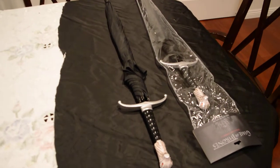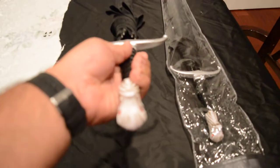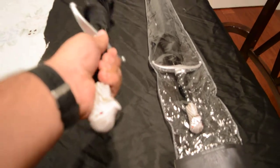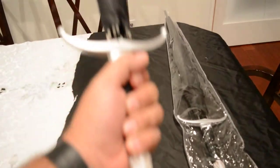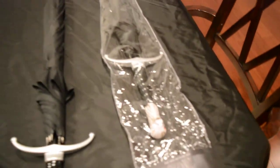Just doing a video review on this Game of Thrones Long Claw Umbrella. It has the pummel of Long Claw. This is an exclusive one by ThinkGeek, licensed by HBO.